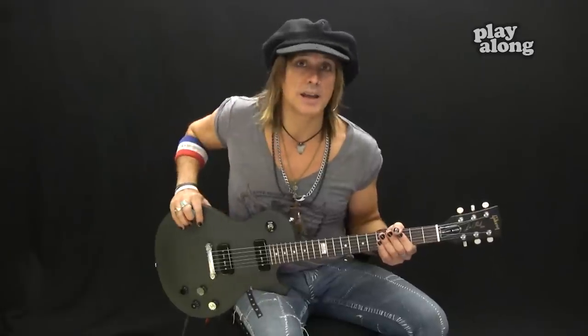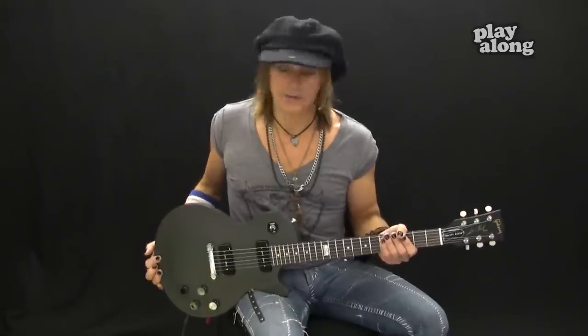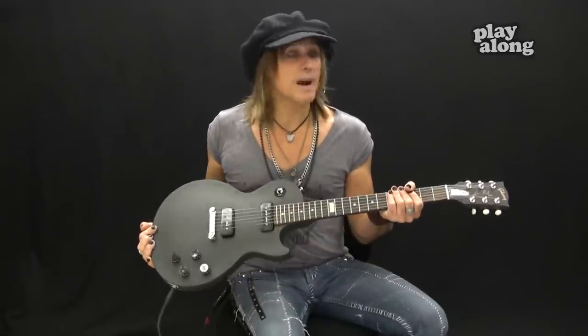We will start with a C power chord. In case you don't know about power chords in general, I have a whole series of lessons on that on the playalongmusic.com site, so you can go check that out as well. They're one of the companies that's been helping out with this whole campaign, as well as For Sound, Sweden Rock Festival, and of course the good people over at Gibson.